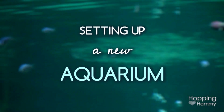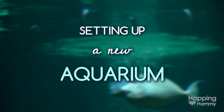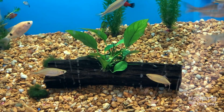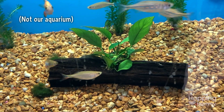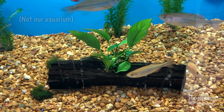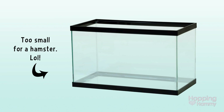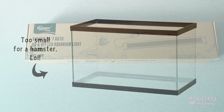Hey guys, it's Hopping Hammy and today's video will share the journey of my husband and I setting up our new aquarium tank. One of the things we wanted to do with this project was to keep it fairly simple and to stay within a strict budget, in which case we're using a 10 gallon tank and some supplies that I already owned, but we did get a few new things with a gift card that we had.